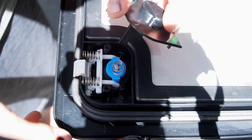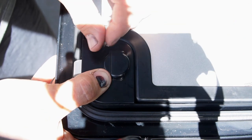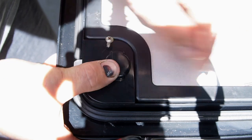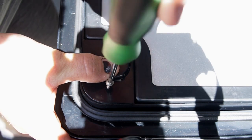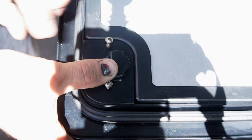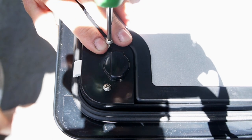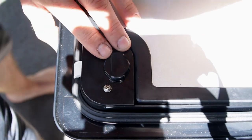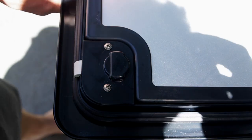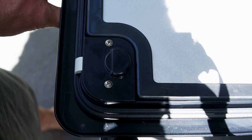Just like so — hold pressure and put the screw in. Don't drop the screwdriver! Now just remember they're plastic so don't do them up too tight. Then just close the door and make sure it all works.